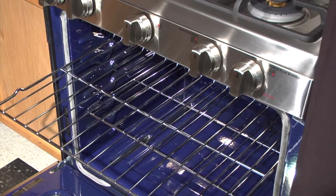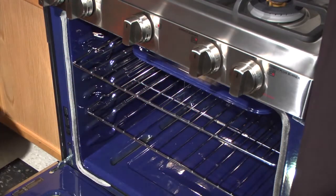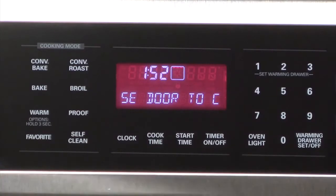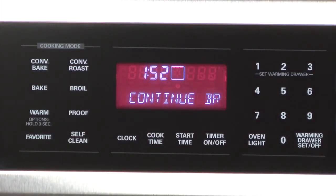Follow the instructions on the broiling guide in your owner's manual for recommended rack positions. Your LG gas range is designed for closed door broiling. Closed door to continue broiling will scroll across the display when the door is opened.